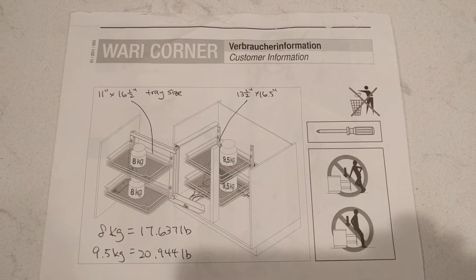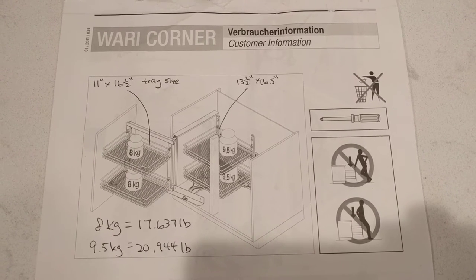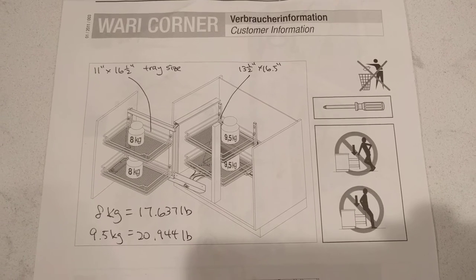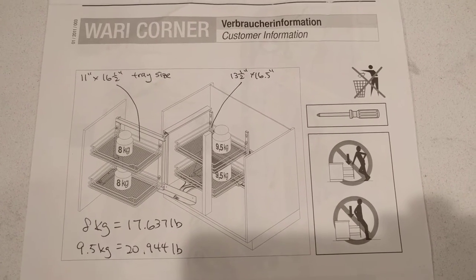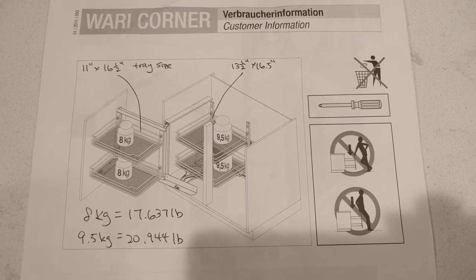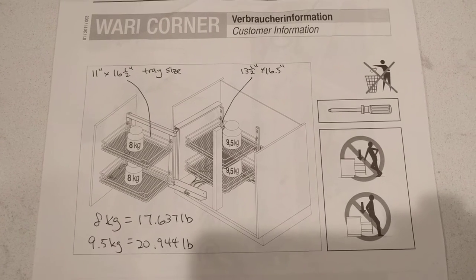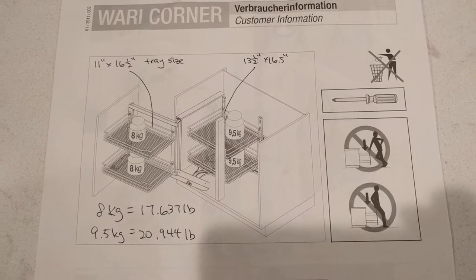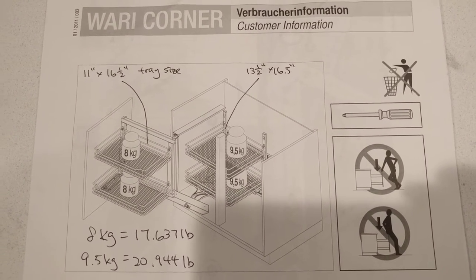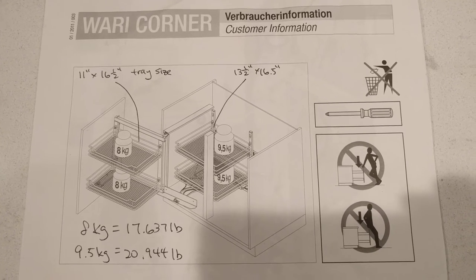I was able to find this from the installation guide. On the hardware attaching to the door side you've got 8 kg which is 17.6 pounds per shelf, and on the cabinet side those shelves are a little bigger — they are 9.5 kg which is 21 pounds basically. I also have the tray size here. On the door side you have 11 by 16.5 inches and on the cabinet side it's 13.5 by 16.5 inches.